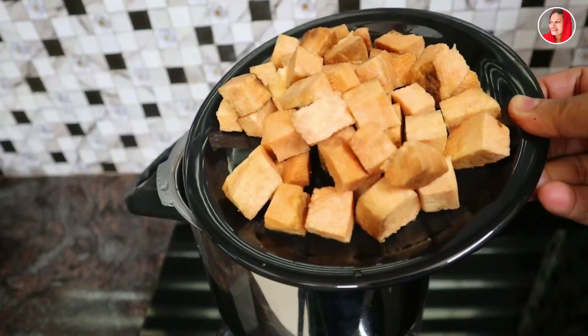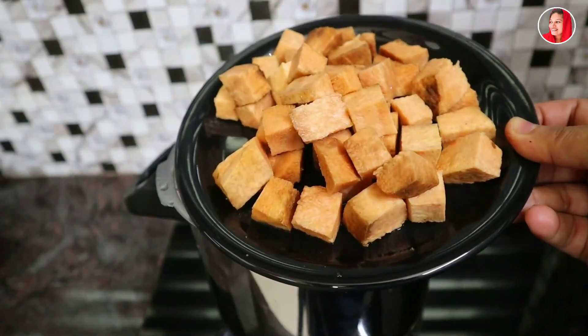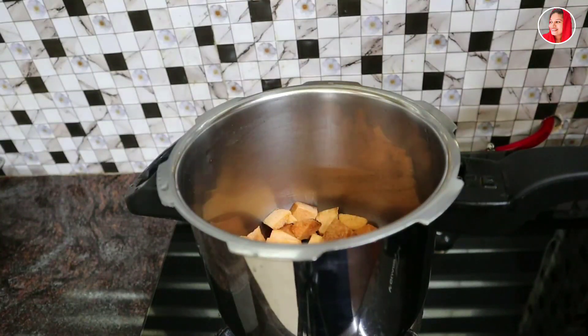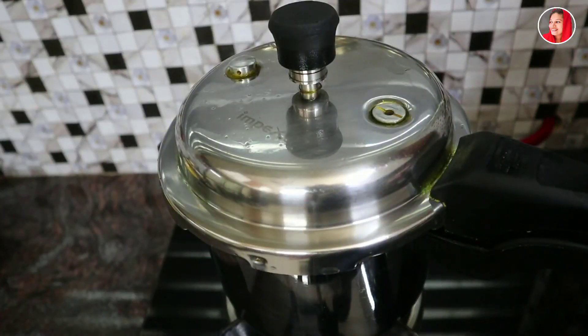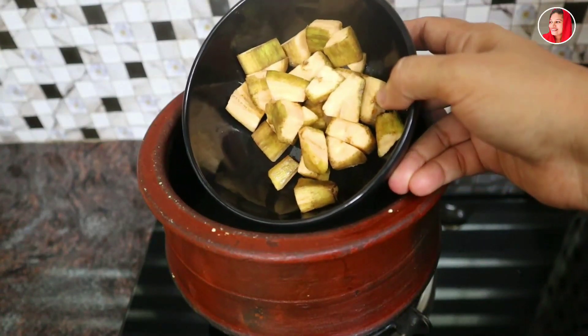We discussed the recipe of the curry. If we're cooking the curry, I will cook the curry for it. The curry is all fresh. Put two portions in high flame.